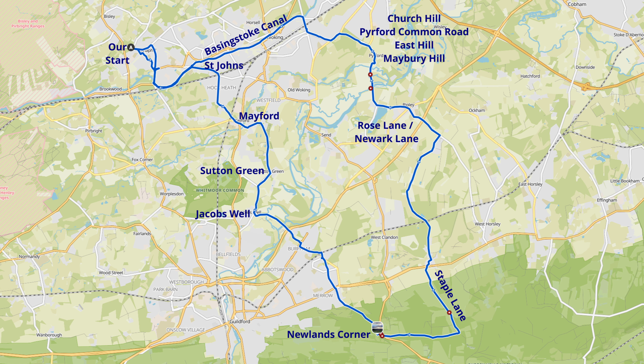We join it in St John's and go anti-clockwise around this loop. From St John's we go through Hook Heath, down to Mayford, then Sutton Green, Jacob's Well, and then follow around through Burpham and out over the A3 at Merrow. We get to Newlands Corner, then turn and go across the common, head up Staples Lane, work our way around the back of Woking and Ripley via Rose Lane and Newark Lane, past Newark Priory, then come in through Purford and rejoin the Basingstoke Canal in Maybury.